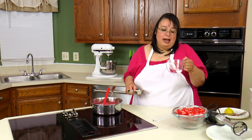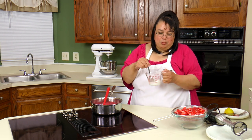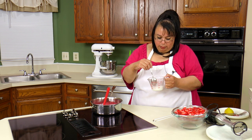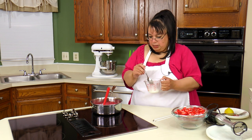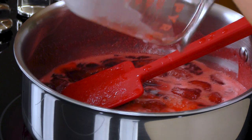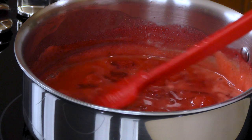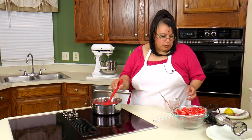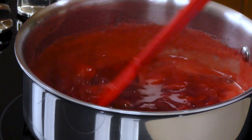The next thing I'm gonna do is I have a quarter cup of water and I'm gonna put a tablespoon of cornstarch. This is gonna be our thickener and we're just gonna dissolve that in the water. You want to dissolve it first before you put it in your glaze because it could get lumpy, so you want to make sure it's completely dissolved. We're gonna go ahead and pour that in. Cornstarch doesn't start thickening until it reaches a boil, and it's thickening up really quickly.